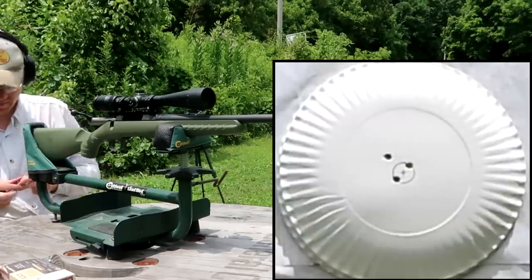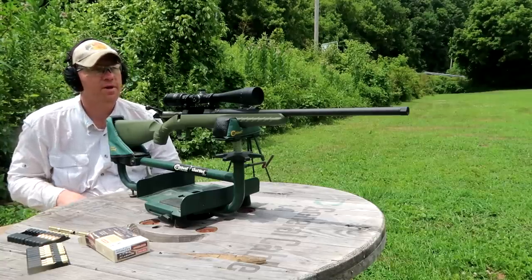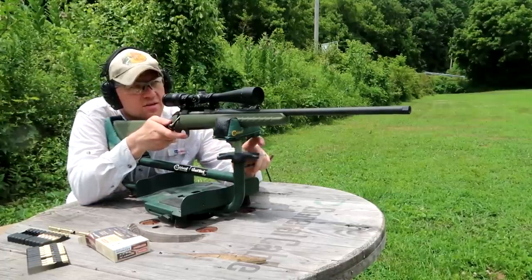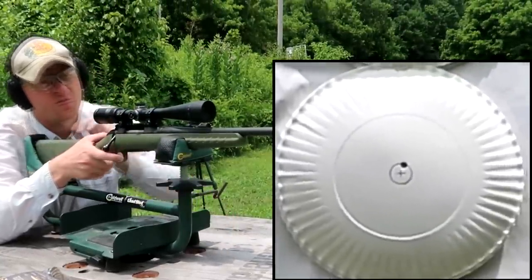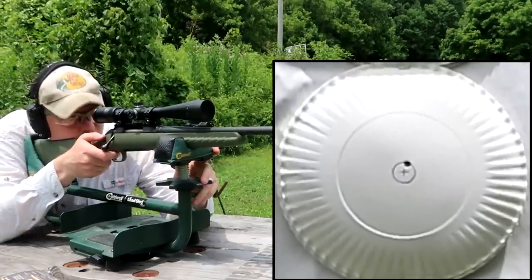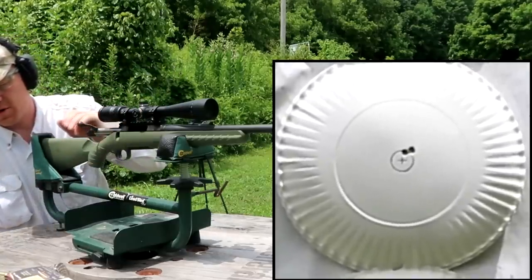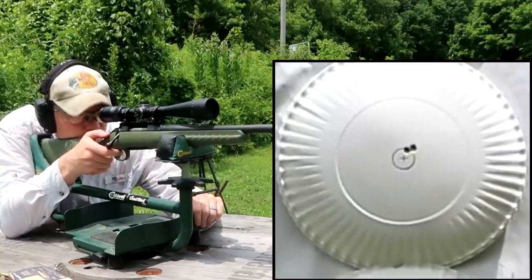That circle down there at 100 yards is a penny that I traced — somebody commented in another video that a penny is three-quarters of an inch — just to give you some reference. Let's go to a clean plate and see what she can do, three-shot group here. Felt really good about that trigger squeeze and we hit the bullseye. Let's take a second shot. I think we got a good combination here — that one, if it wasn't touching the first shot, it was pretty close. Third shot — felt good about that one too.